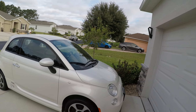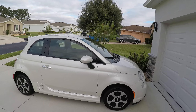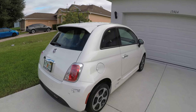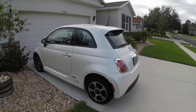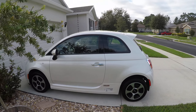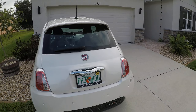So this is the Fiat 500e electric version — this is a 2017 model. I've driven a bunch of them over the years; I've driven pretty much every electric car that's ever been made. This is pretty much one of the least expensive electric cars you can buy in the used car market.